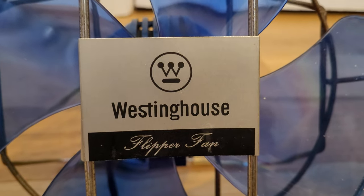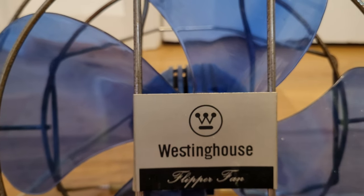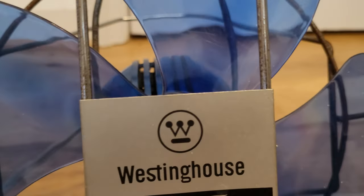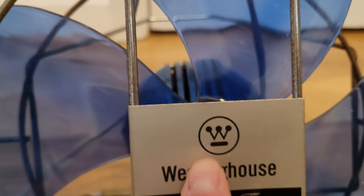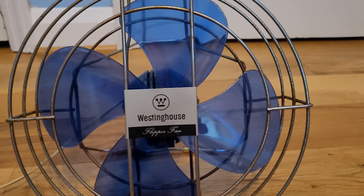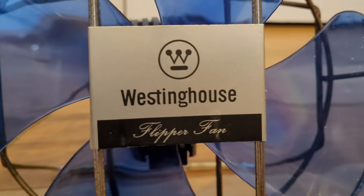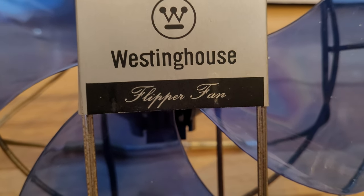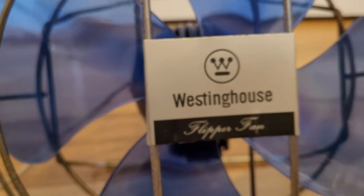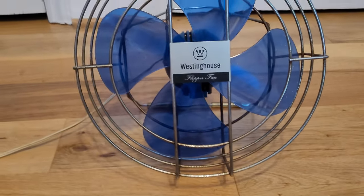This is the newer Westinghouse logo. The older one was similar — it had a 'W' like that but didn't have the dots, just straight lines. So that's a newer design of the logo. Right underneath it you've got 'Flipper Fan' in this really nice fancy manuscript-type writing.